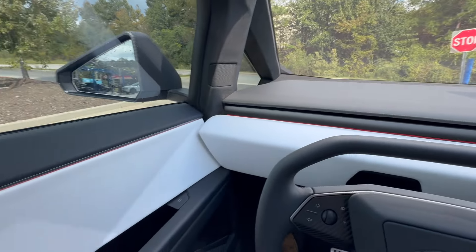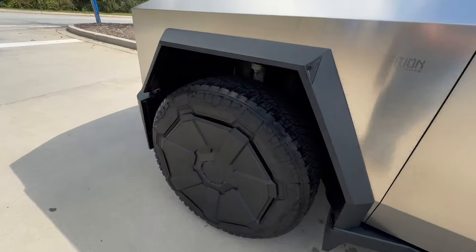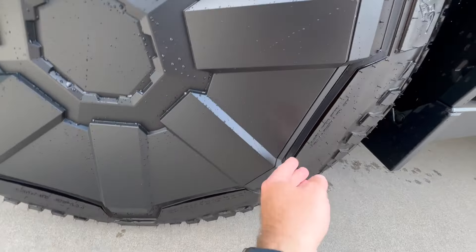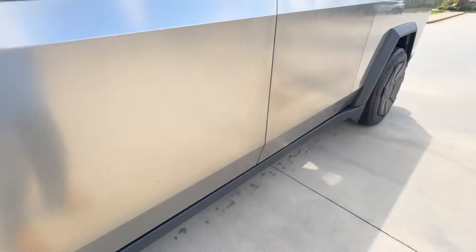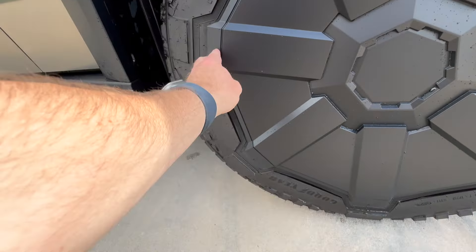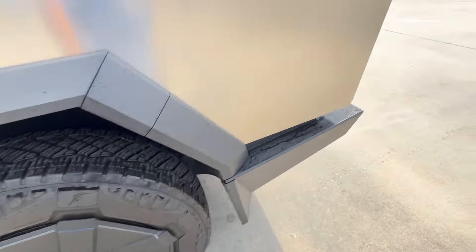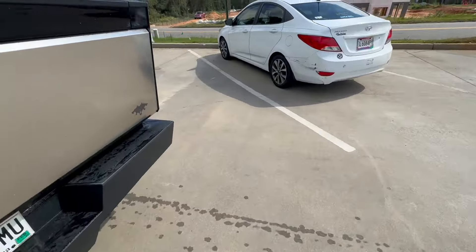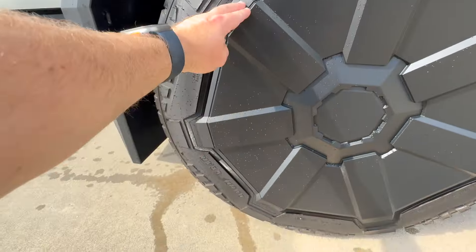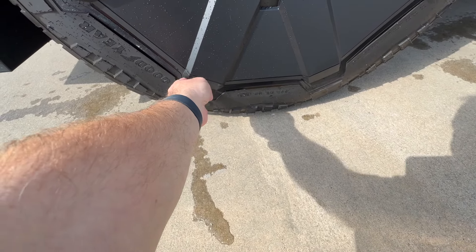All right, let's see how the wheel covers did. This one looks pretty good — I don't see any rubber missing or anything. Same with this one; I don't see any separation or anything. So this one looks good too.